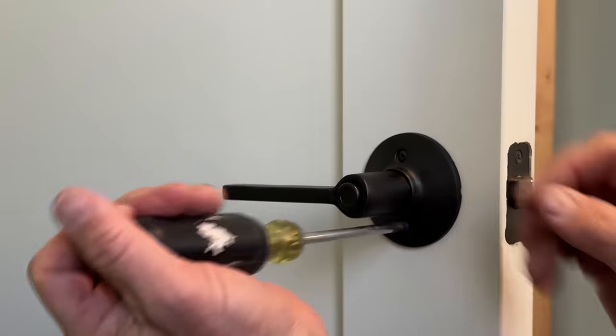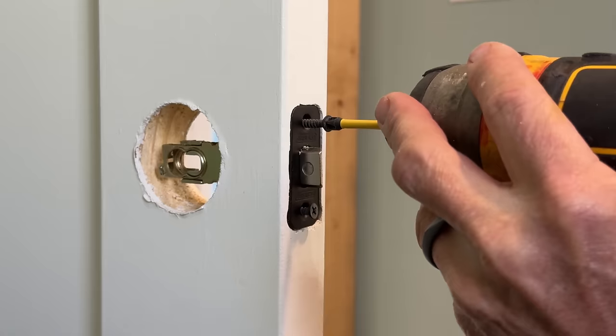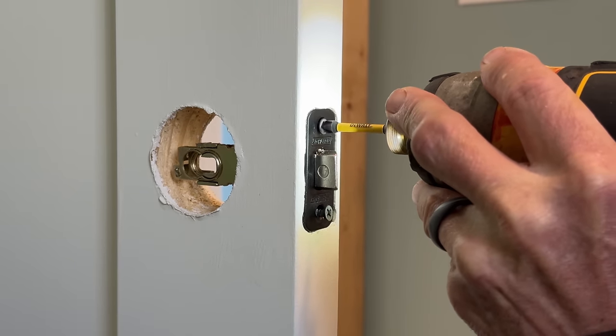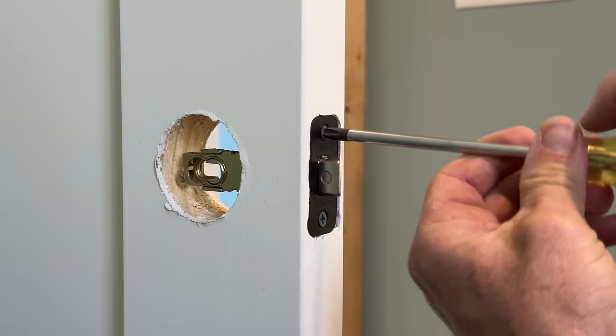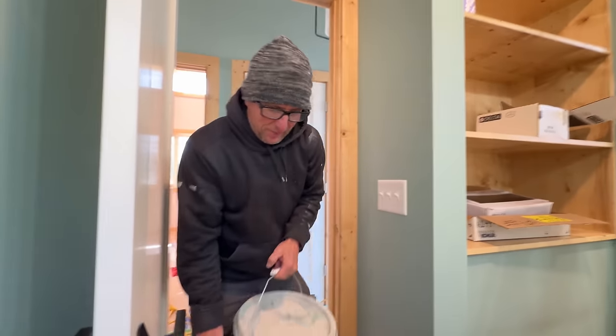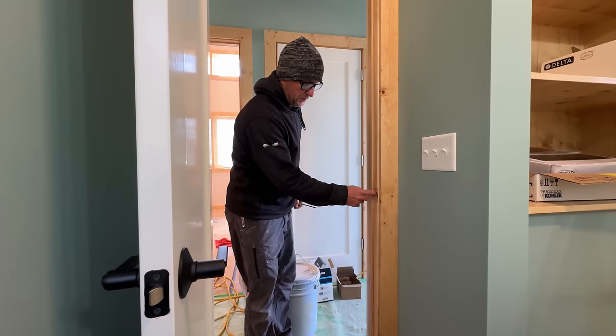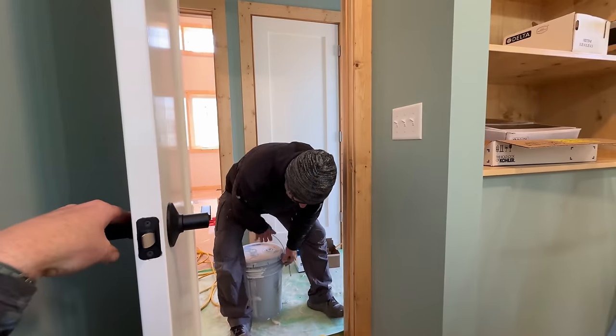Jason just started installing the door handles and hardware and he is pre-drilling for all of these tiny screws that hold the latch plate and catch plate so that they're centered — he's just doing it by eye with a tiny bit. They do make self-centering bits and we even have one here where you put this collar into the hole and then as you push, the drill bit becomes exposed perfectly centered in the hole, but this one's way too big and we don't have one the right size. Is there a way to know if it's going to catch before I put this piece in? I would shut the door and watch from the inside.